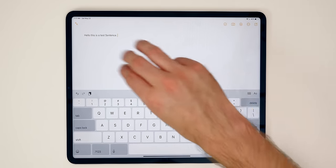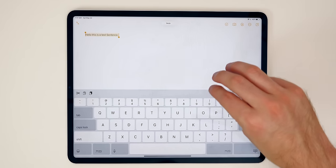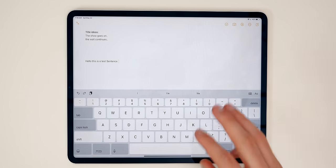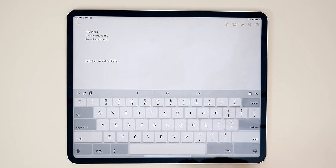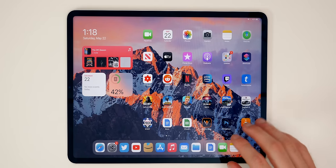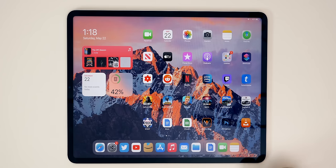If you swipe left with three fingers it will undo, and if you swipe right it will redo, as shown by the little alert up top. There are just a ton of different gestures you can do in iPad OS, and there will likely be more with iPad OS 15 coming very soon. But those are just a few of the basic ones you need to know before you get started.